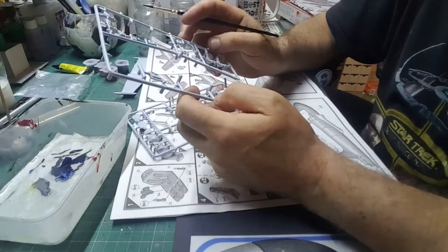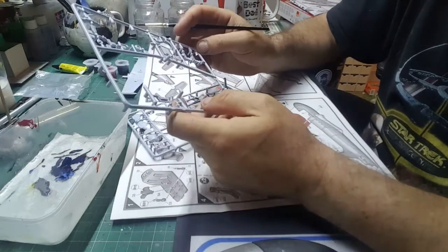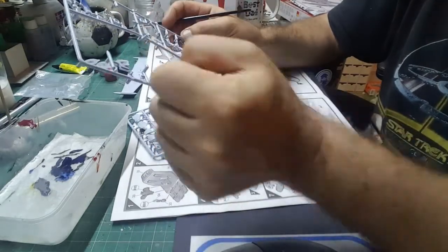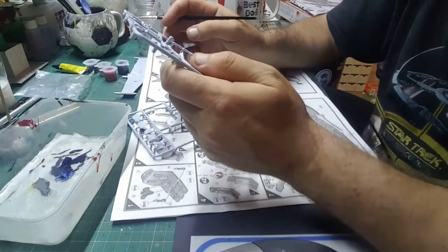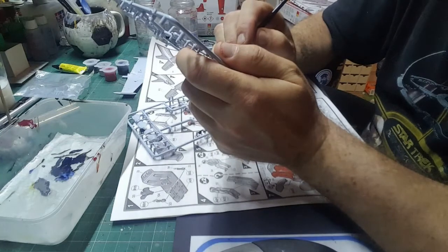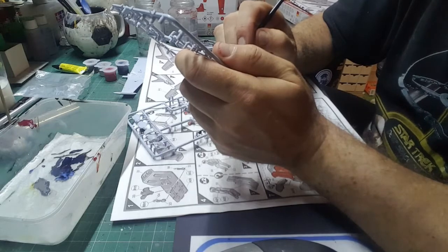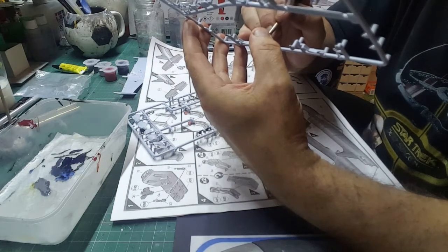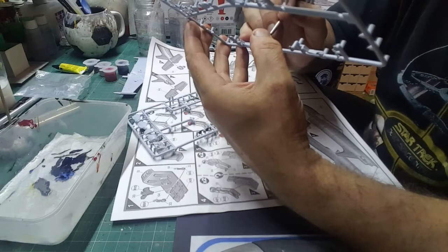Let's have a look at the other sprues. We've got to do B1 and B3, which are the control panels. We only paint half of them — the bottom half in black, and the top half, the bit the pilot actually looks at, in light gray. Be very careful when you're doing that. If you're not very confident doing tiny little bits, it'd be easier to do it in gray first, then do the bottom bit in black, because it's easier to paint black over a color than to paint a lighter color over black.